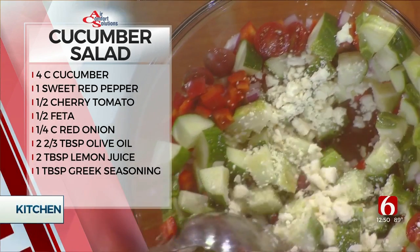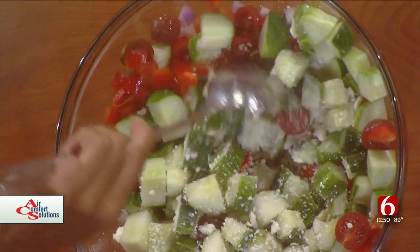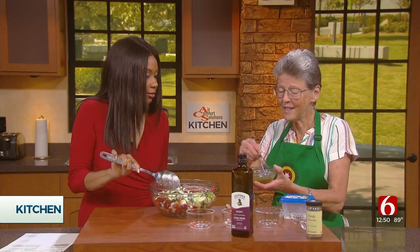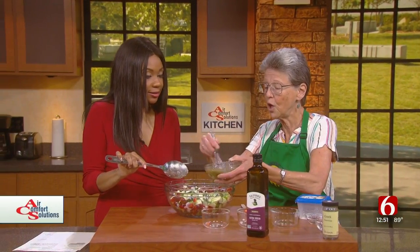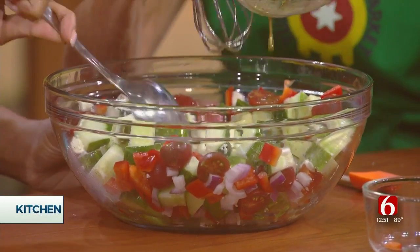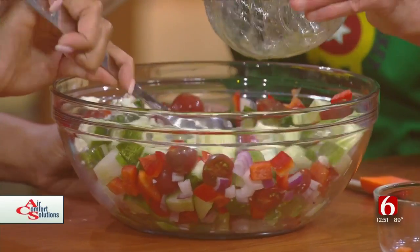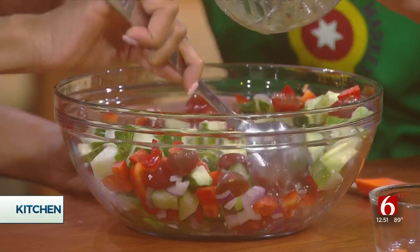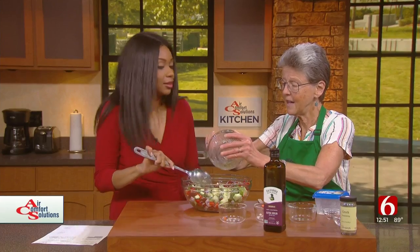You can find that at most grocery stores and most of the natural food stores. This reminds me of being at a Greek restaurant. And this simple dressing is what really makes this — it smells great. For people at home, we're almost done with this dish. What does it taste like? It just tastes like your garden — fresh, ready to go. We did this in only a couple of minutes.